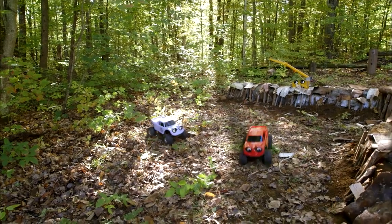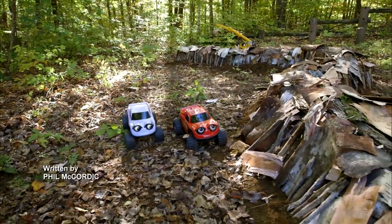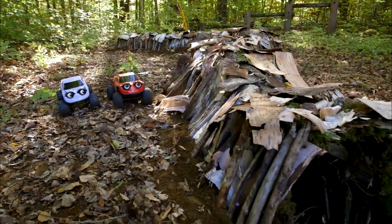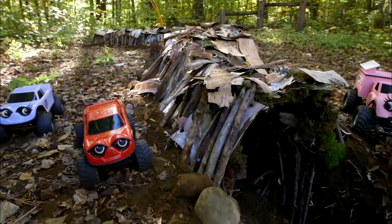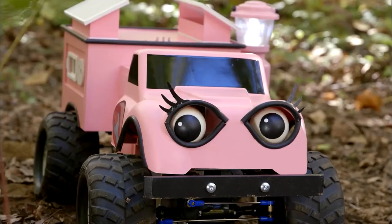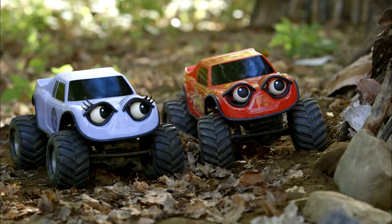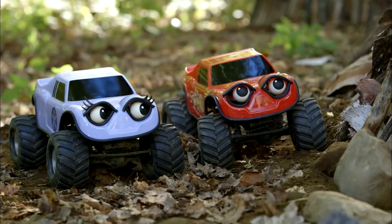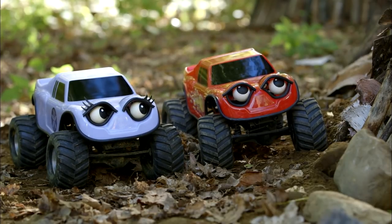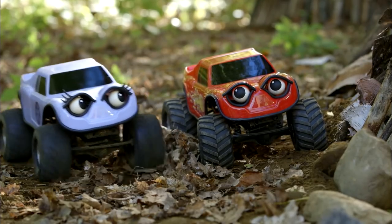Hi Lily! Hey Zach! Whatcha doing? We're building a tunnel! A tunnel? Cool! Yeah, it's the biggest tunnel we've ever built! Come see! How's it going at this end, Mika? I'm all done here. I think the whole tunnel is finished now! It's great! Why don't you give it a try, Zach? Can I try it too? Let's try together. You go in the other end and drive in, and I'll drive in from this end. Ready, set, turbo!